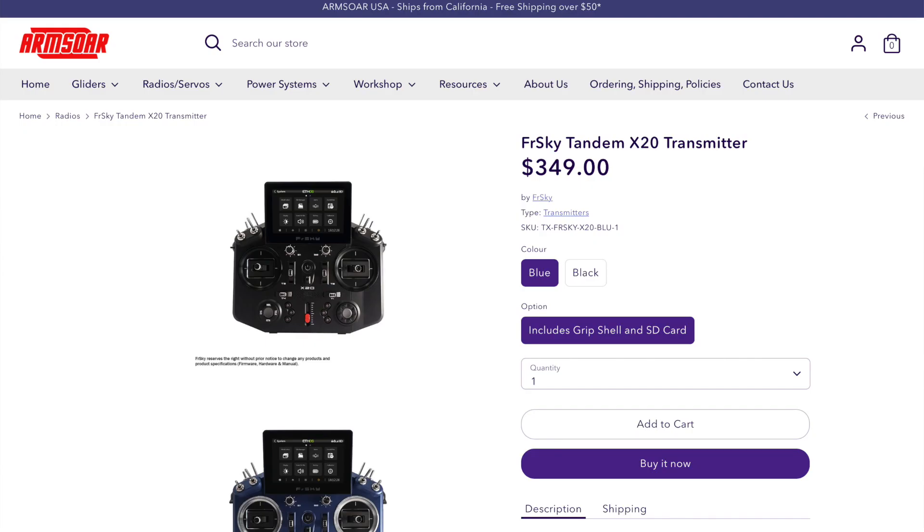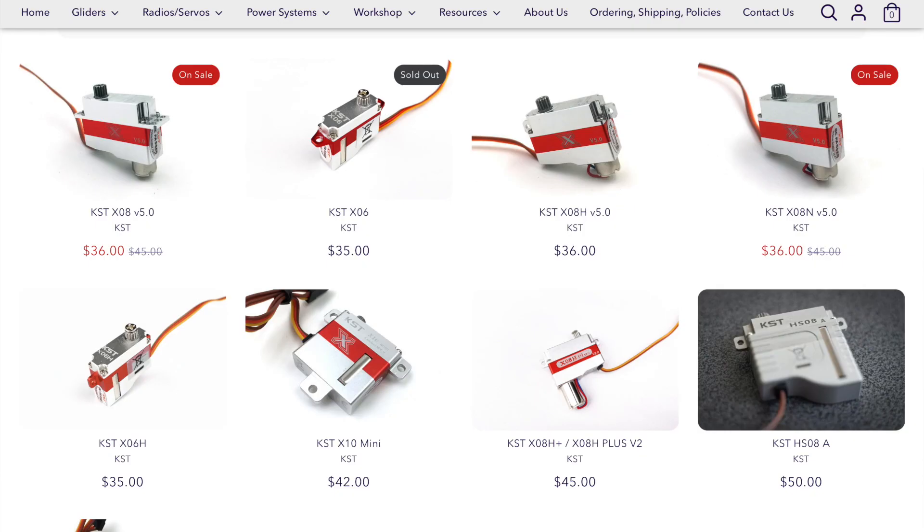By the way, we have the brand new FrSky X20 and X20S radios in stock in our US store. These new radios ship free in the US, and we also have a number of FrSky receivers commonly used in gliders in stock. So now you can buy receivers, servos, and other glider goodies all from a single store — it's armstoreusa.com, and I've also linked it in the description box below.